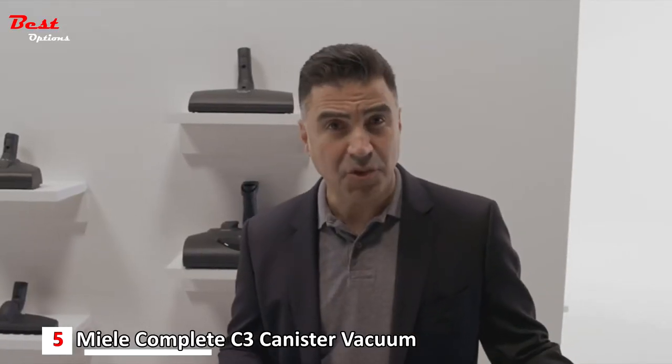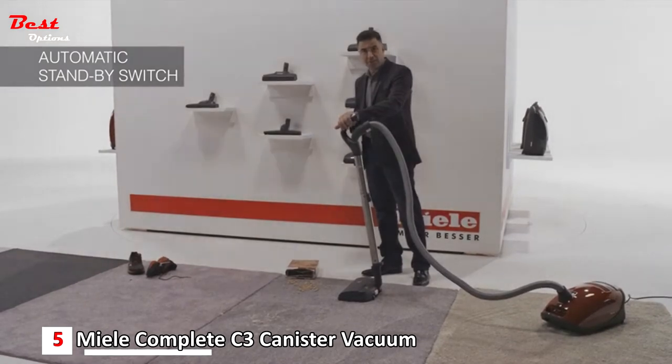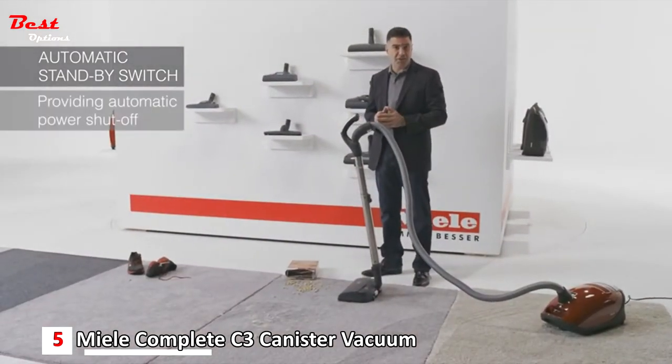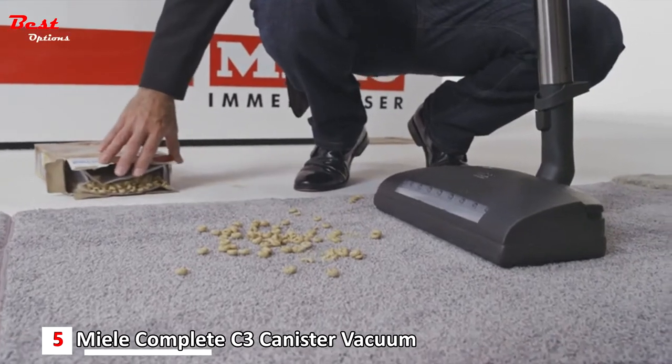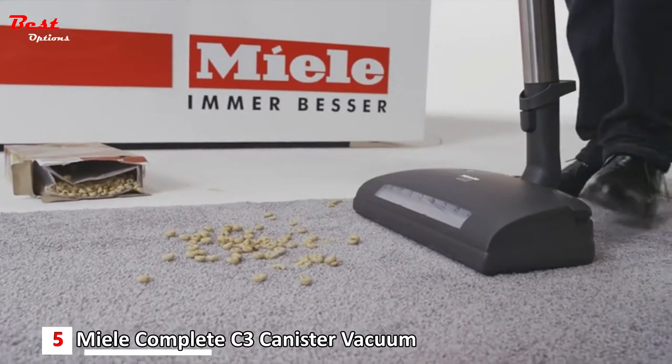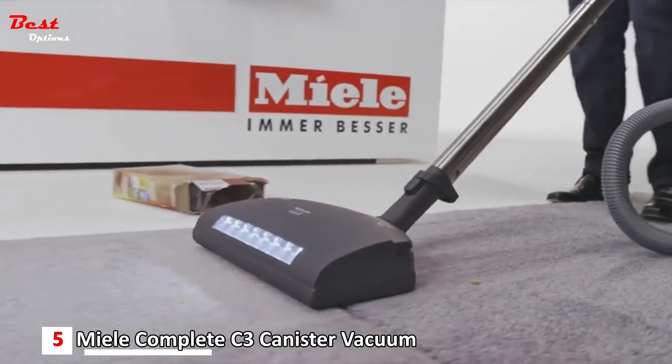The SEB236 has an automatic standby switch. By simply lifting the handle, the power nozzle will automatically turn itself off. I then simply remove what's in the way, release the handle back, and the power nozzle will automatically start.